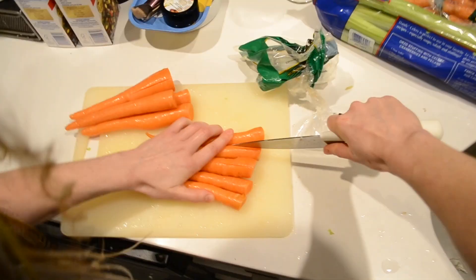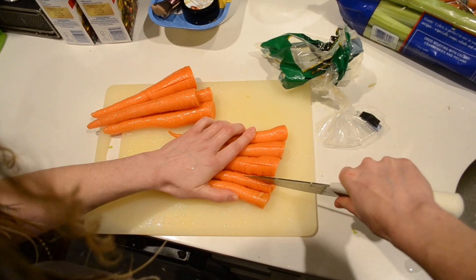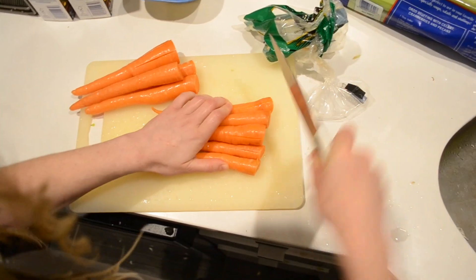I have to cut them small for the cat. She eats soup too, and her little mouth has trouble with these carrots.